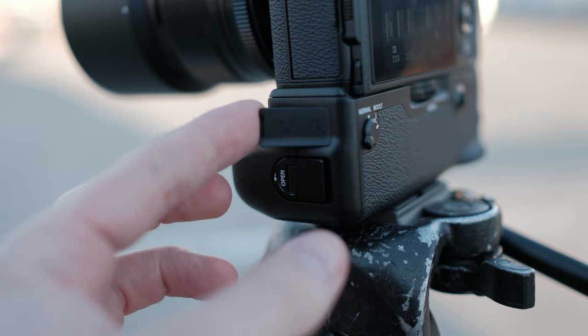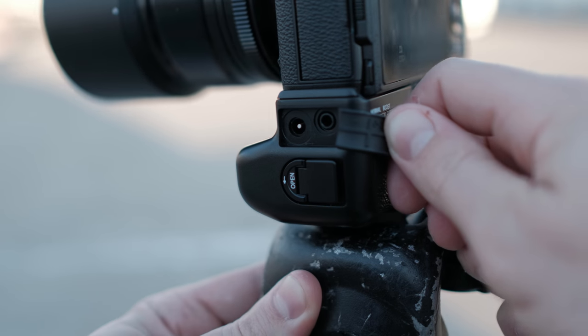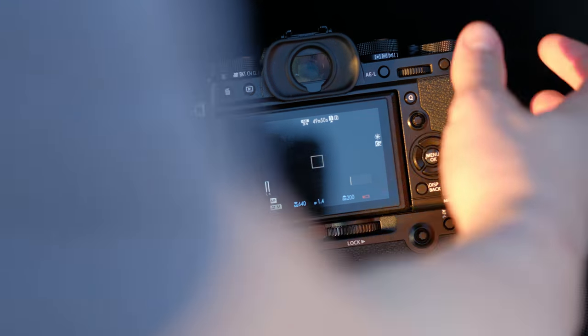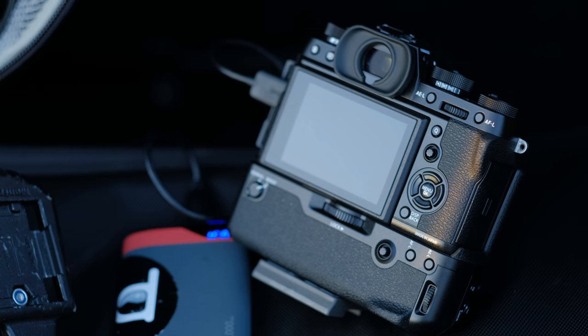It does also add a headphone jack on the side. One of the coolest things about this battery grip is that you can actually detach it from the camera, plug in the power socket that comes with the grip, and charge the batteries inside the grip. Then reattach the grip to the camera and you're pretty much ready to go again. When I get home from a shoot, I basically just set the camera down, plug in the power cable, and also plug in the cable to the actual body itself, which allows me to charge all three batteries in the camera overnight.